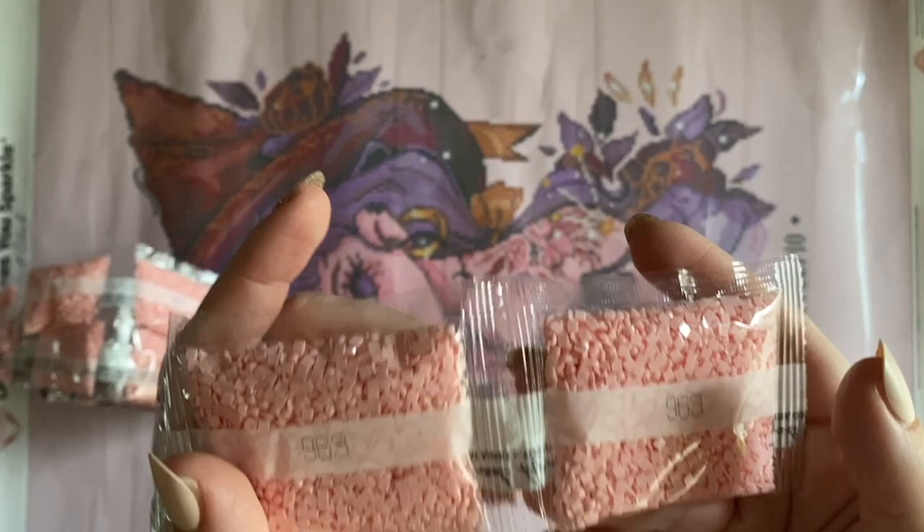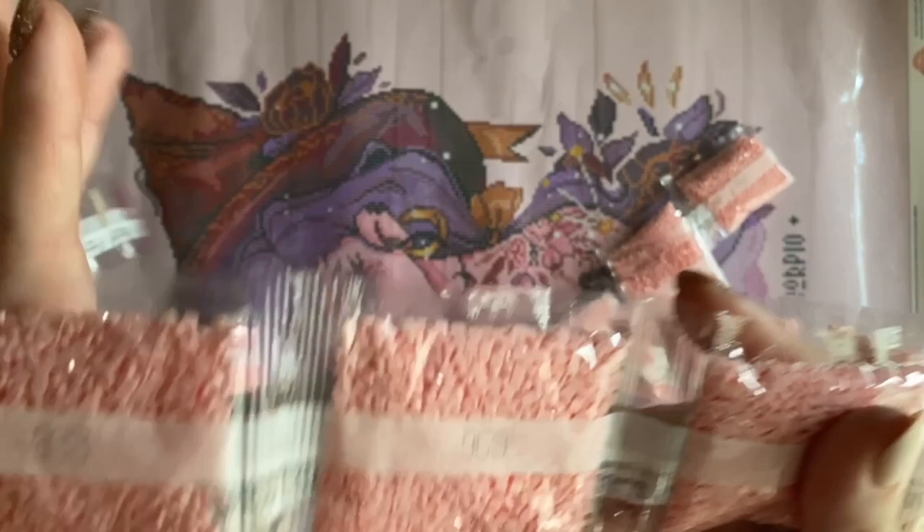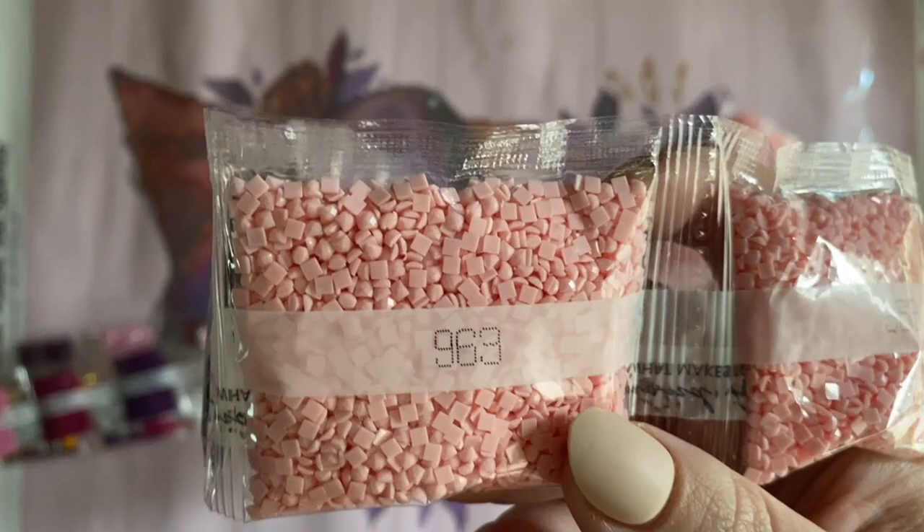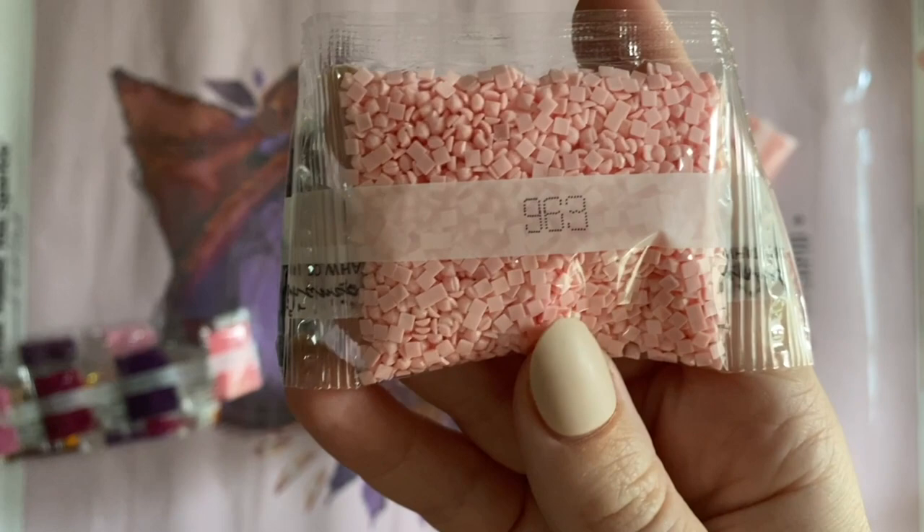So color 963 is going to be a pale pink, and this is going to be our background color. Let's see how many bags of this we have: one, two, three, four, five, six, seven, eight, nine, ten, eleven, twelve, thirteen, fourteen, fifteen — 15 bags of 963, that pale pink color. Again, lighter colors like this can be a little trickier to multi-place with because any sort of shifts may leave gaps, but practice makes perfect.